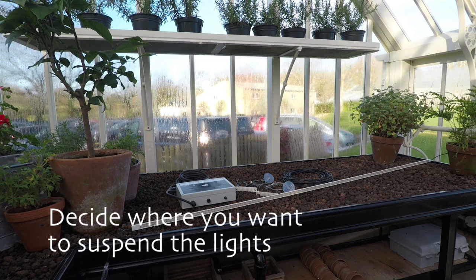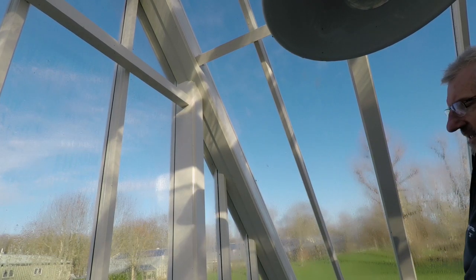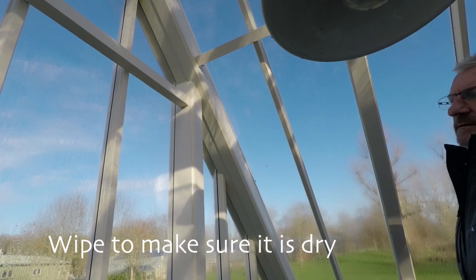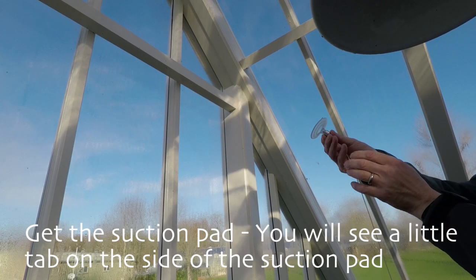Once you have decided where you want the light to be suspended, you need to prepare the glass for the suction cups. Using a general glass cleaner, clean the area where the suction pad will be to remove any dirt and algae, making sure it's dry.